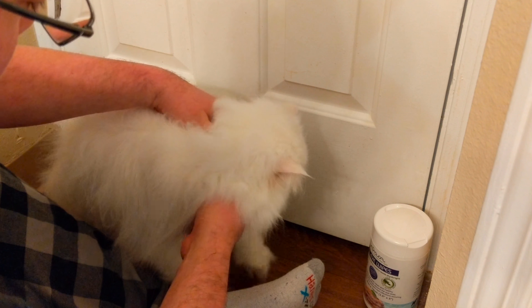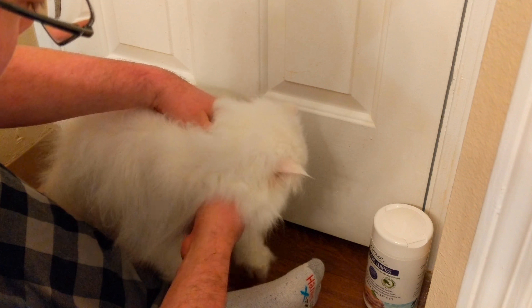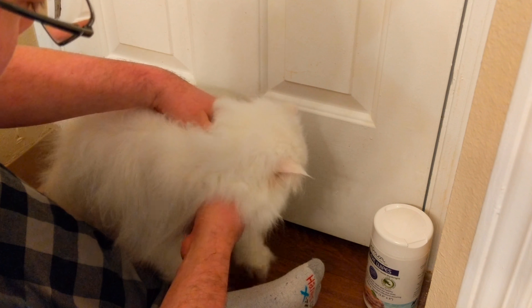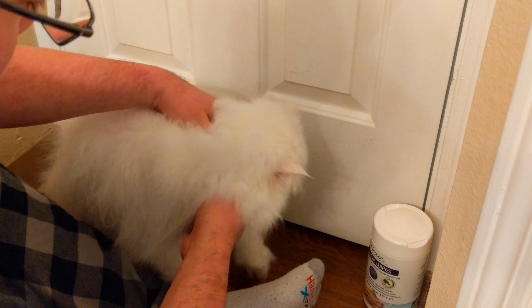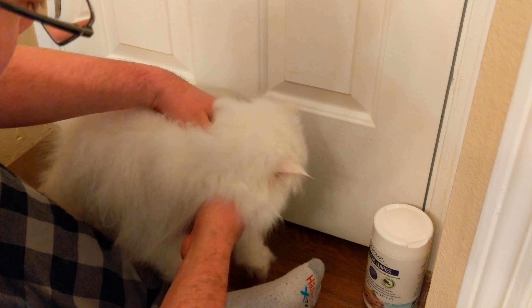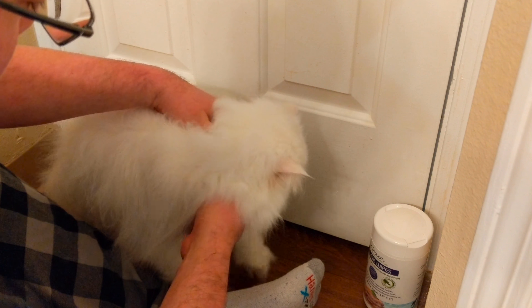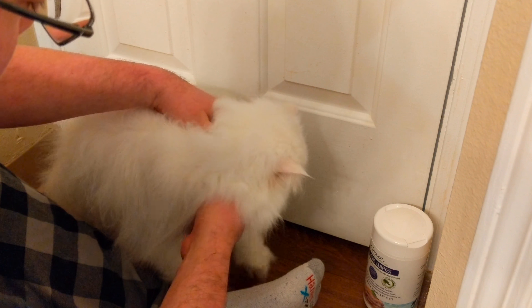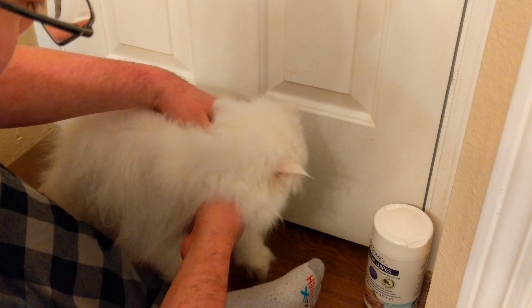After applying the liquid, I go through with the comb end of the makeup brush and make sure the hair is nice and split up and ready for the powder. This isn't as intensive as earlier when I was getting the flakes out - just making sure it's broken up and ready. Then here's the Eye Envy powder - it's just a white powder and I use the comb end of the makeup brush to get that on there.